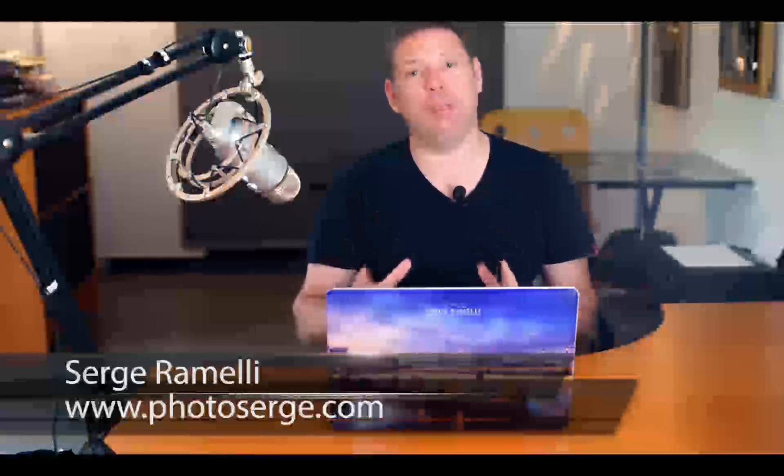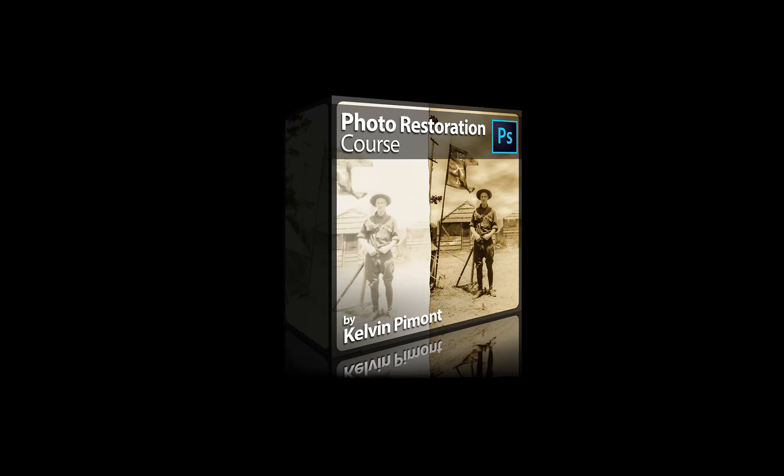I'm very happy to announce that I have a new course coming on my store. For the first time, this course is not done by me but by my friend and partner Kelvin Pimon. Kelvin is a guy who got me into photography about 10 years ago. He's been a Photoshop guru for over 20 years — he started very young — and for many years he worked for a company in LA that was restoring very old photos. So let me present to you Kelvin — your Photoshop skills are going to go from this to this when you follow this course.